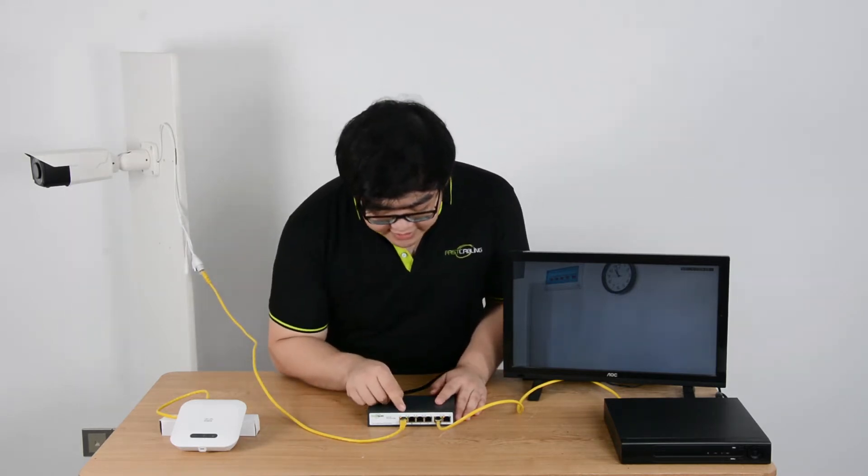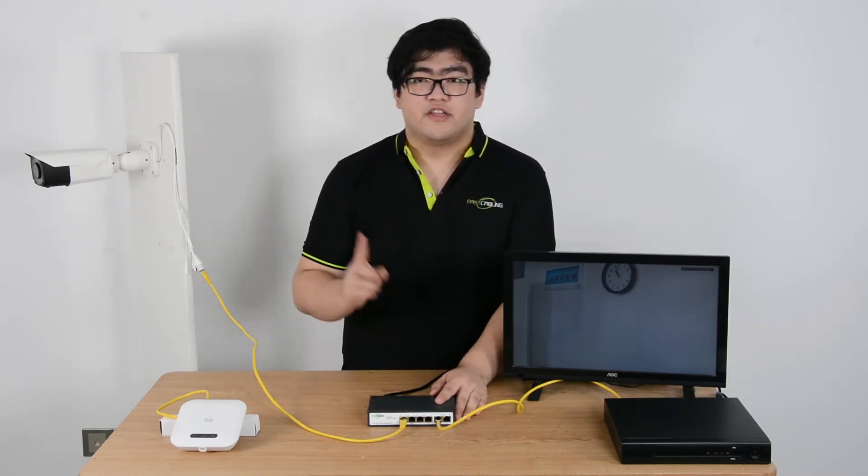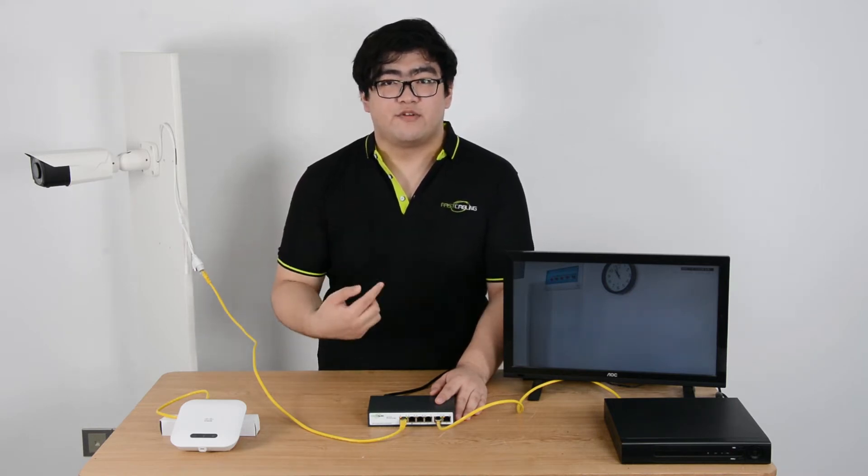So we can see the power and data indicators are blinking. Currently the camera is exchanging data with the switch.